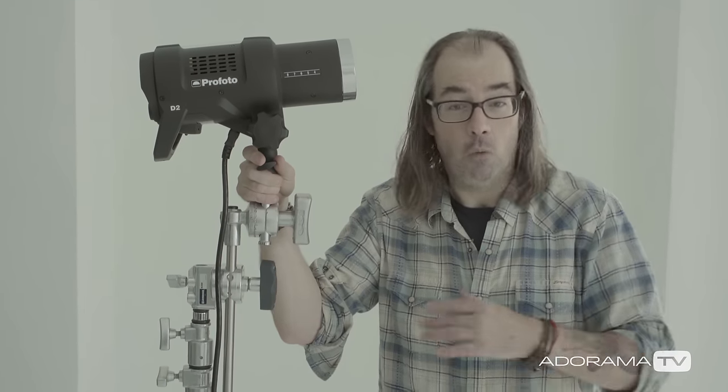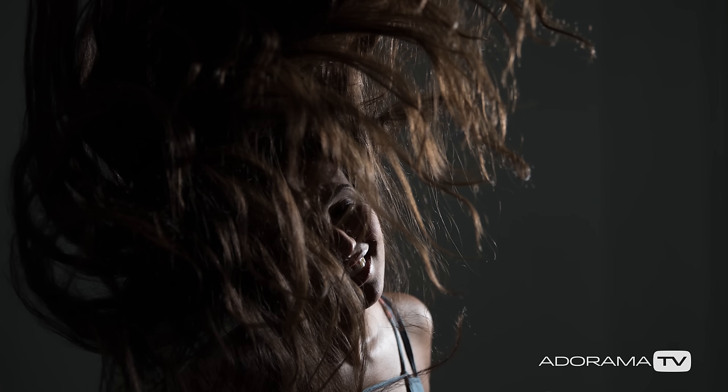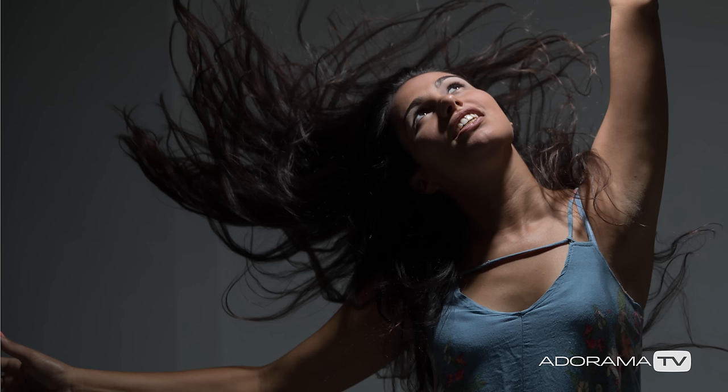After using this light for a few hours, it totally kept up with all the specs they have listed. 1/8000th of a second — no problem, we did that outside with high-speed sync. 20 frames per second recycle — we kept up with our 1DX no problem. And with the flash duration all the way down, everything we put in front of the camera was frozen. If you're somebody looking for a fast light to freeze action and shoot repeatedly, this might be for you. They're not going to stop making the D1 for general studio use, but if you need a really high-powered workhorse, the D2 might be for you.